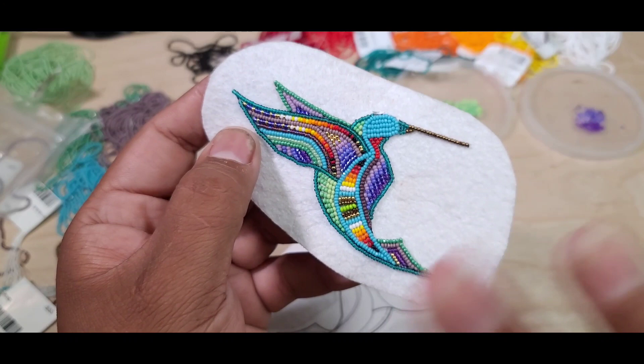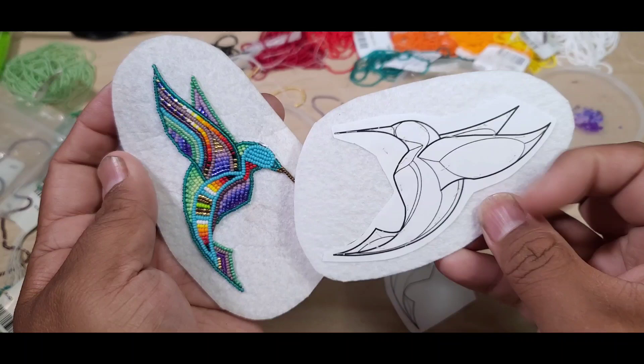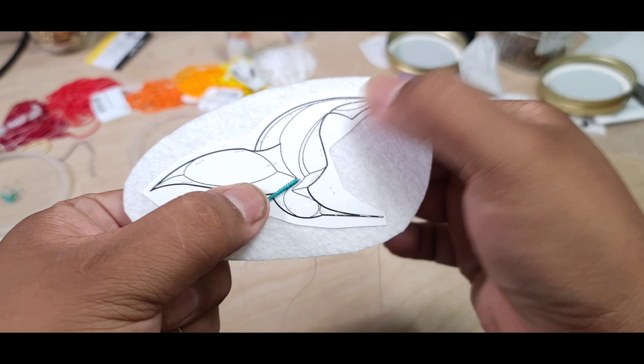Eventually it will turn out like this. This piece has about 20 colors, roughly around that area — I'm not sure, I haven't been counting yet. This is the end result: this one has all the paper taken out around it, this one still has paper on it. So let's get started.